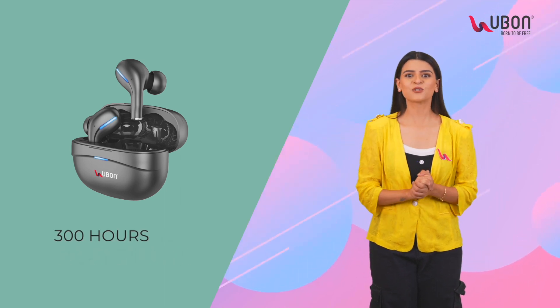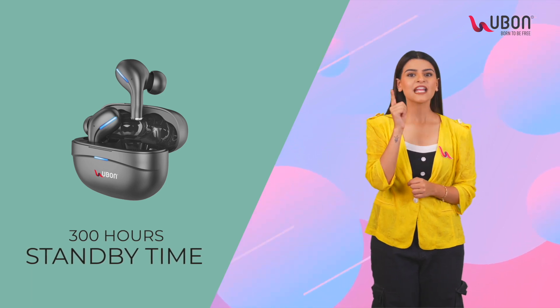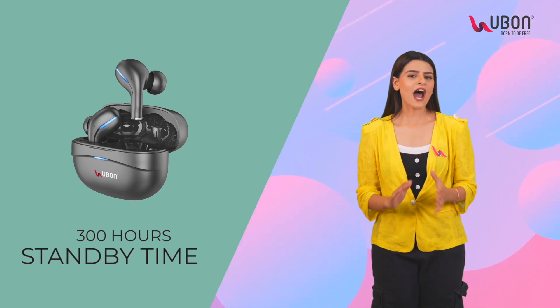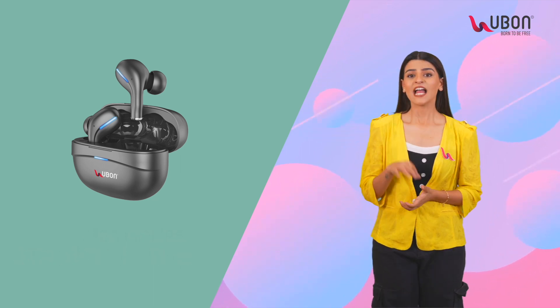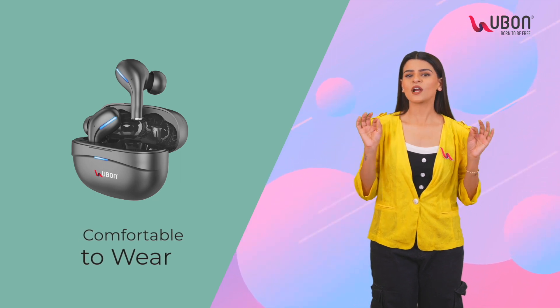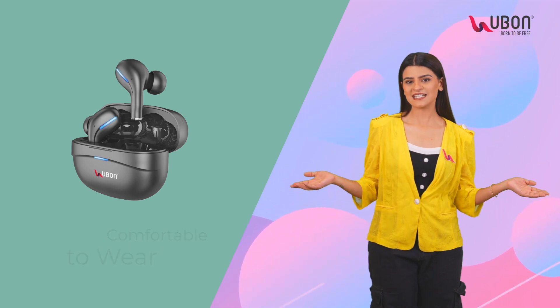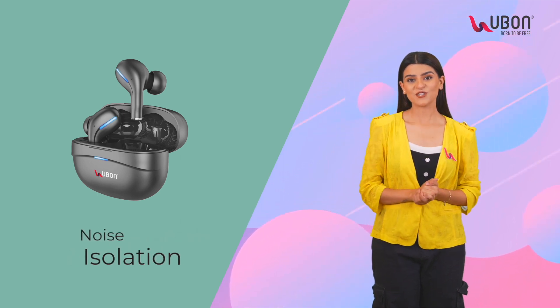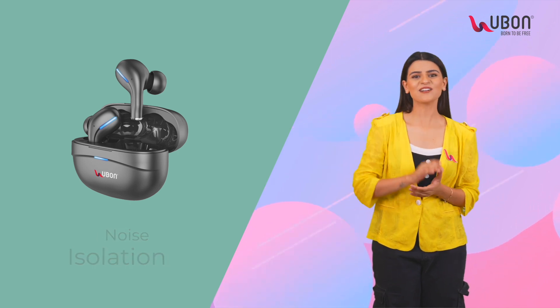30 hours of playtime and 300 hours of standby time. This earbud keeps you entertained for hours without worrying about recharging it frequently. Lightweight and comfortable to wear — it's designed for comfort, ensuring you can wear it for an extended period without discomfort. Noise isolation: enjoy your music without distractions from the outside world.